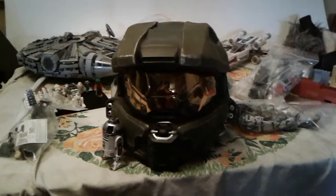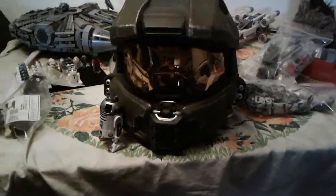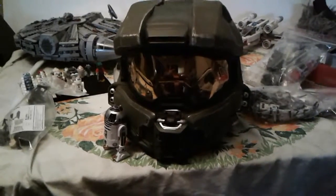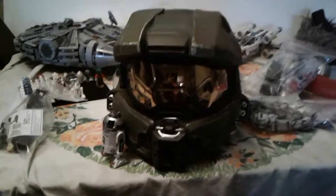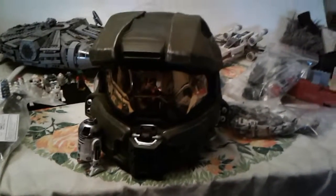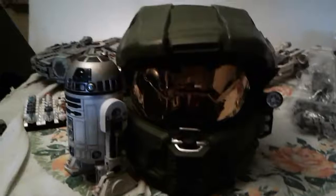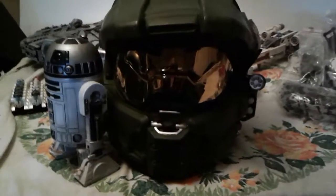This is RyanSRT264 signing out, amigos. I hope you guys really enjoyed this video — I really went in depth with it. I don't even care if this gets viewed or not. Oh wait, I'm missing one thing — this is all my guns. There's some armor right there, a sentry gun, a handful of guns and stuff. This is RyanSRT264 signing out, amigos — hope you guys have a great day!